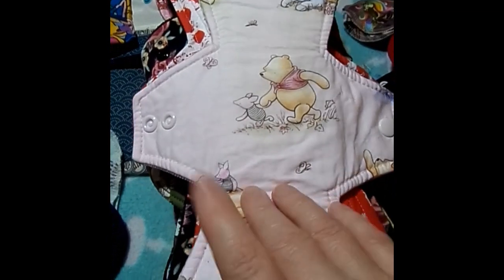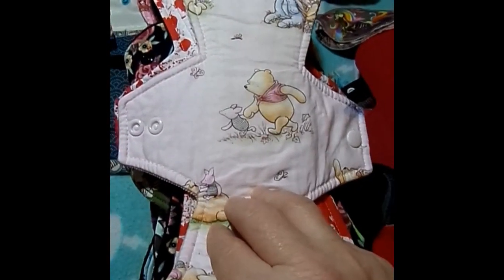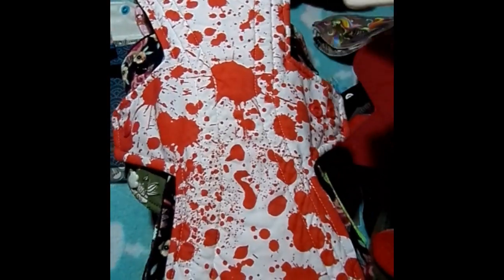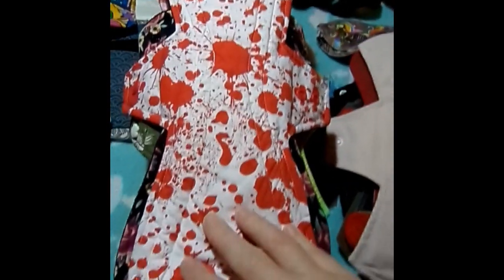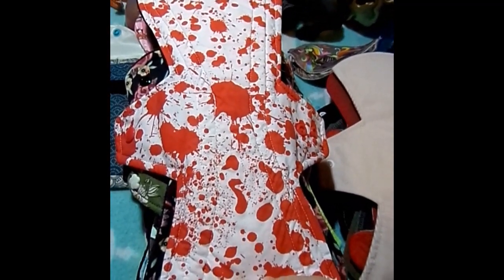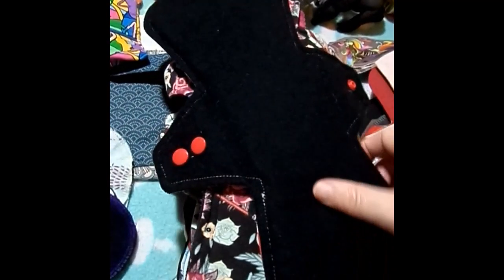This is an 11-inch Winnie the Pooh by Erin Sweet So. It is cotton topped, organic bamboo fleece with hidden PUL, and of course my favorite backing: corduroy. This is a 14-inch blood spreader by Keller Bear Creates. It is cotton topped, bamboo French terry, cotton flannel, and hidden PUL core, and it is micro fleece on the back.